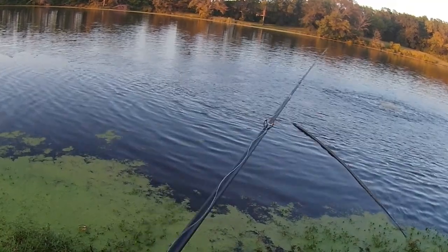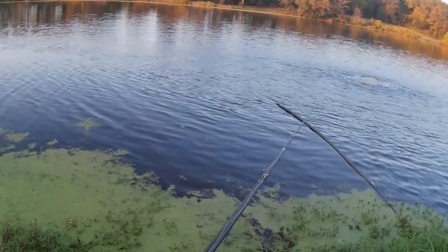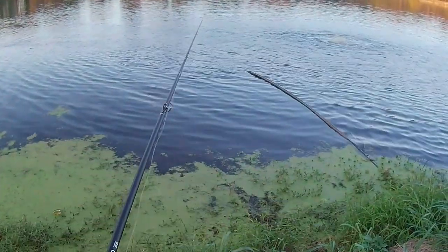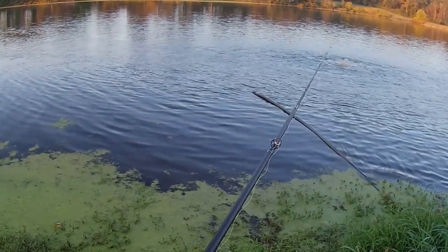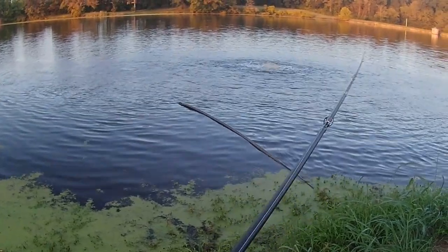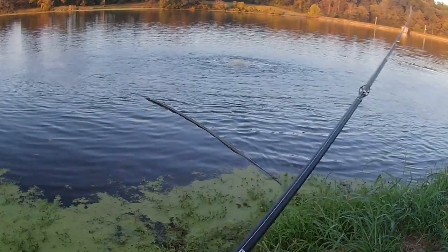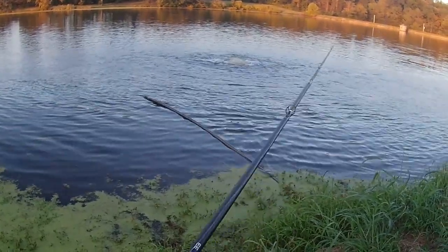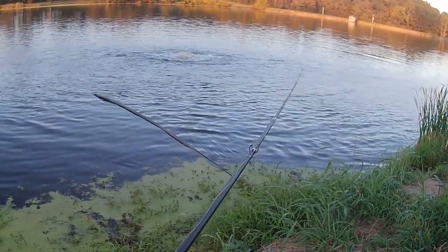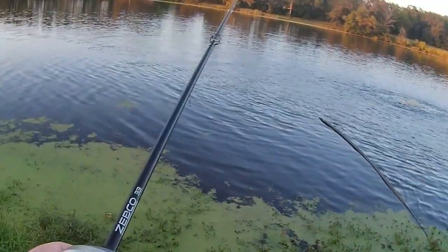Let him run with it a bit. Nice! That is a beauty. That's your first time catching a bass? Oh okay! With that same lure.